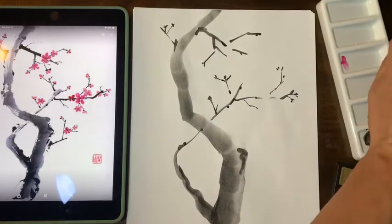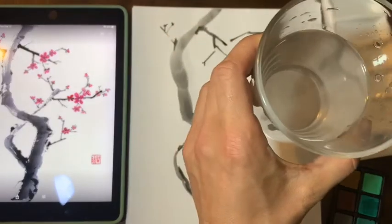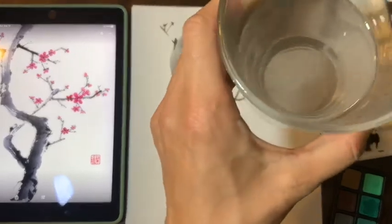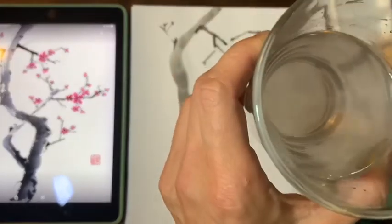You might need to change your water if it's full of color, otherwise all your flowers will look grey. Mine is pretty light but I'll still change it.